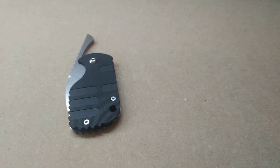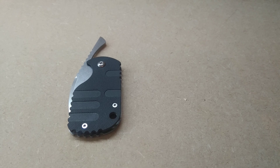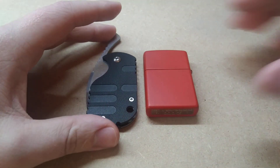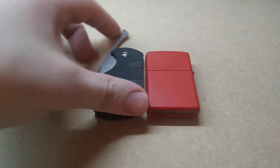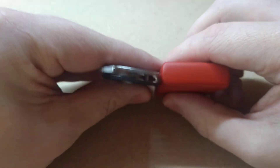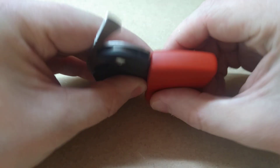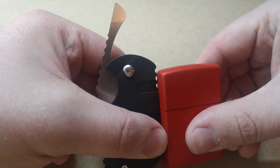One other thing I'd like to do before closing up is just a comparison to a Zippo, because a Zippo is another one of those common items that a lot of us EDC guys like to have. So here's just a comparison to your normal standard Zippo. It's quite close in comparison — it's definitely a lot thinner than a Zippo. Height-wise, a little more, especially with that tang.